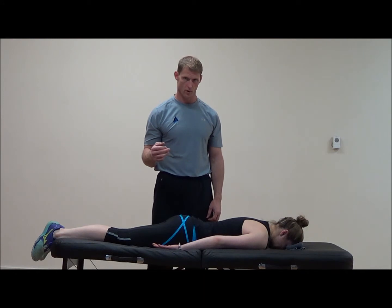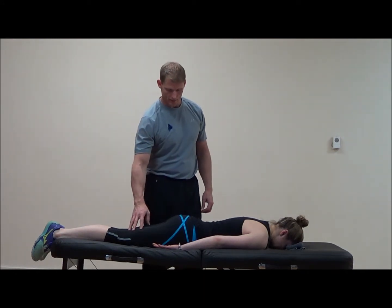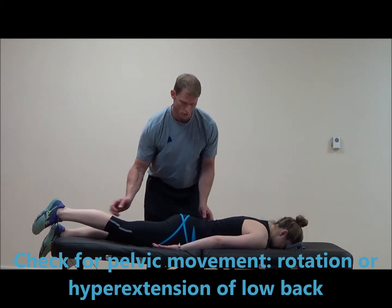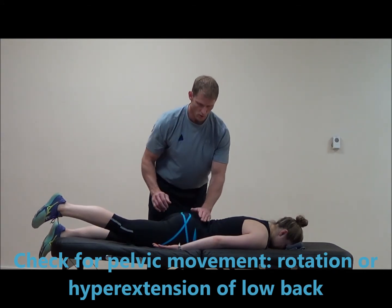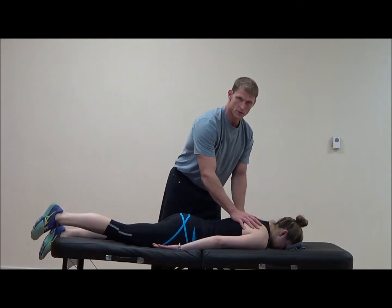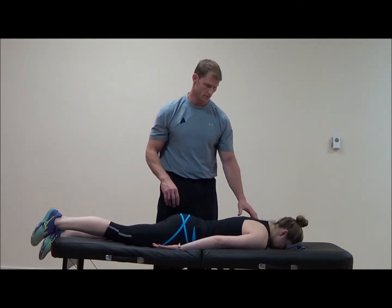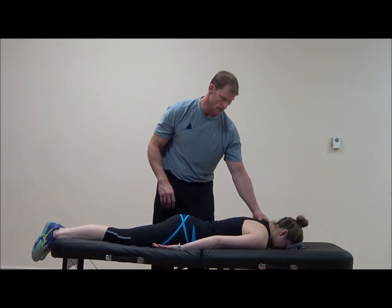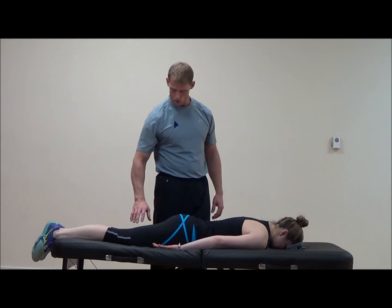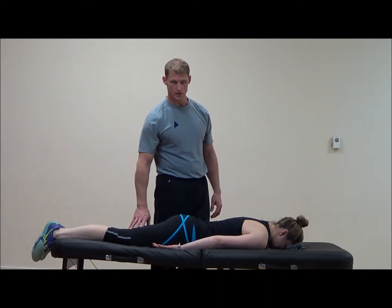Compensations we're also going to look for: if you have them lift their leg, look for any pelvic movement, whether it's rotation or hyperextension of the low back. We're also going to look up into the shoulders and see if there are any compensatory movements, particularly the upper traps, that are going to help assist lifting that leg or counter-pressure at the occiput.